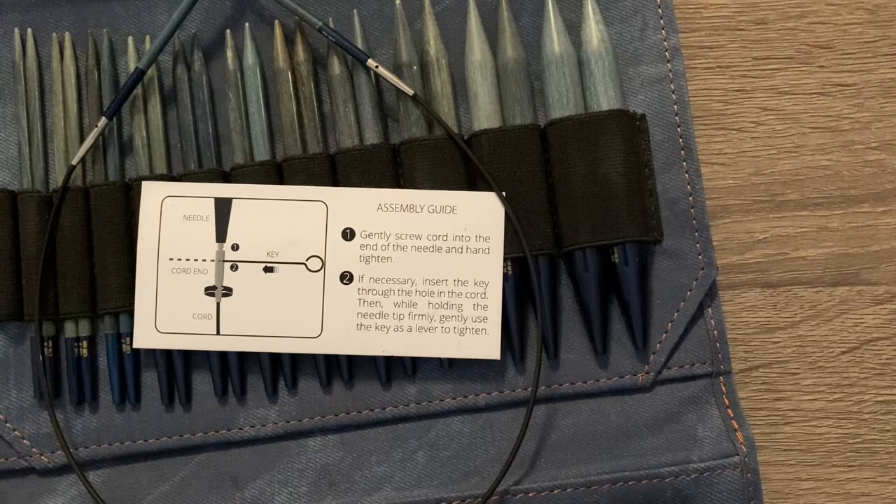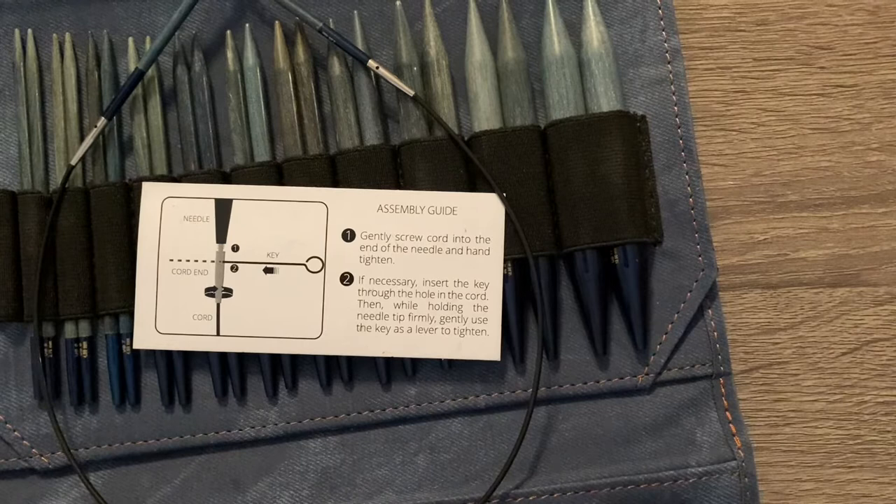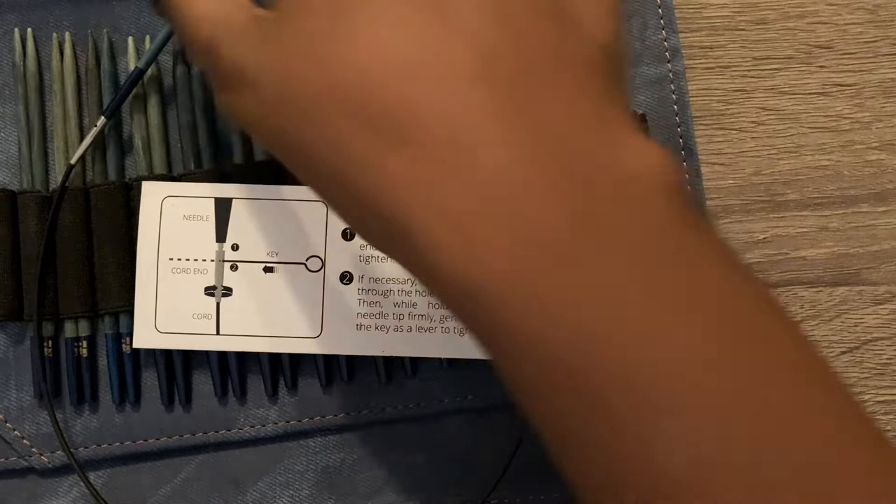Fixed needles are needles already permanently attached to a cable with no way of removing them, same as straight needles. Anything you can do with straight needles you can do with circular knitting needles. Circular needles mean you can make many different projects without ever worrying about your project sliding off loose. There are stoppers and other things you can buy to prevent projects from slipping off needles, but with interchangeable needles your tips are always ready and usable whenever possible.